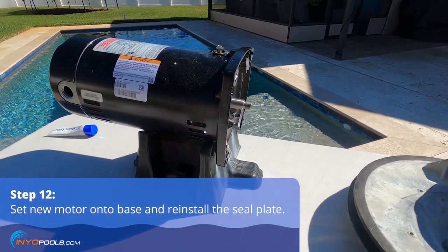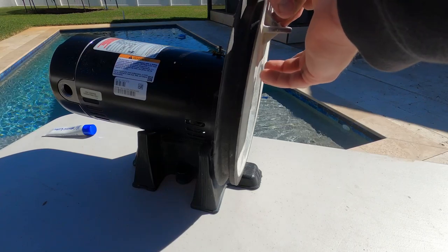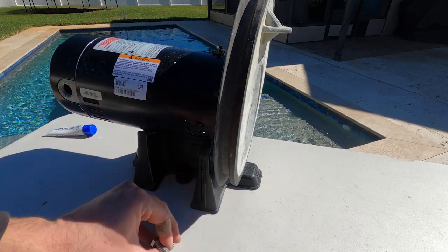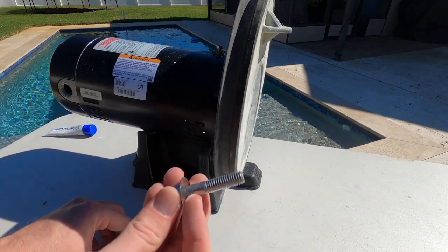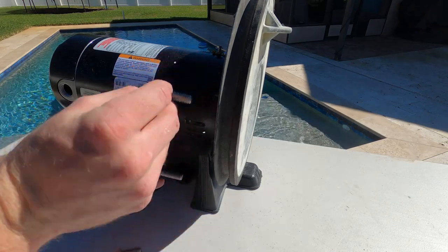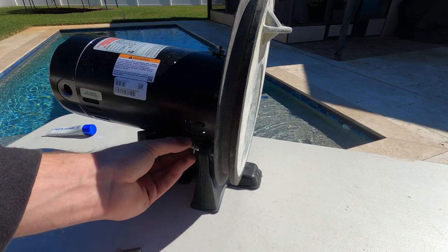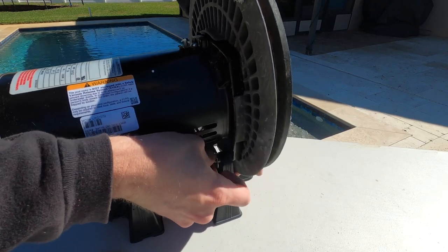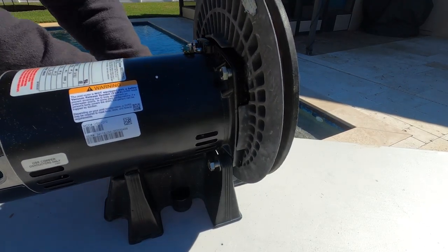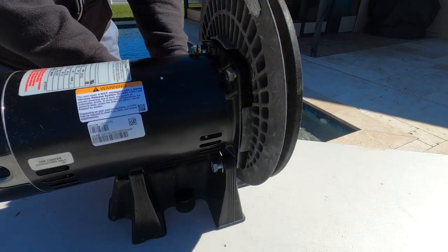Get the motor back on the base, then put the seal plate back on. There's one thing to remember with the bolts: there are two longer ones and two shorter ones. The longer ones go through the base and into the seal plate, and the shorter ones go up top. If you put a long one up top, it's going to go through the seal plate when you tighten it, so they have to go at the bottom. Tighten them evenly by rotating between bolts rather than tightening one all the way through.